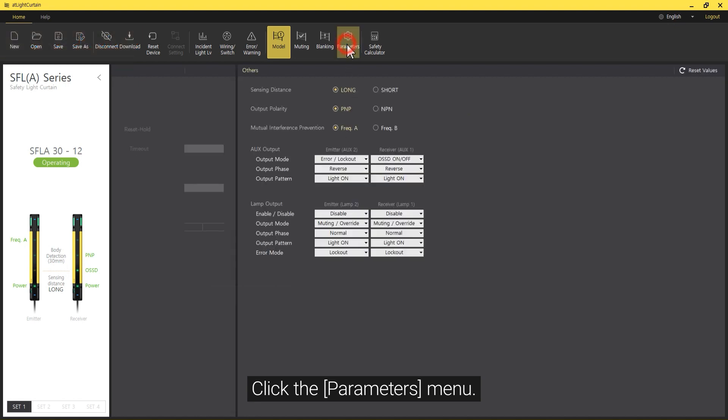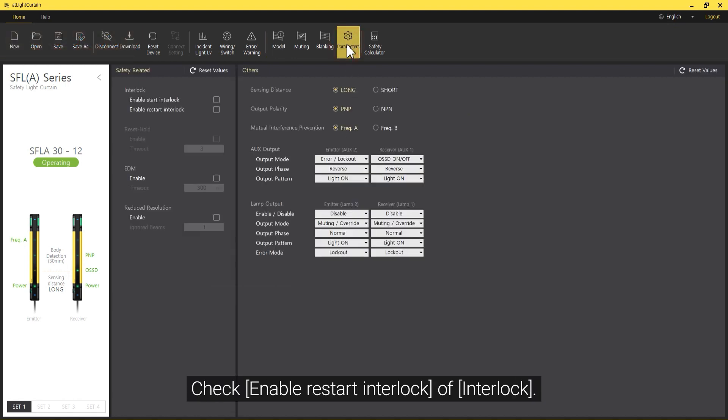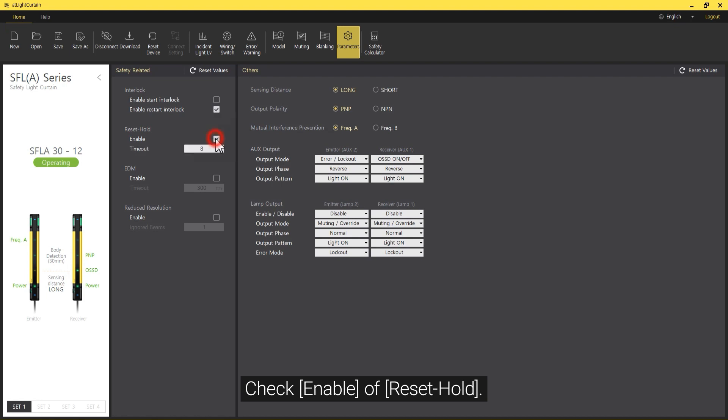Click the Parameters menu. Check Enable Restart Interlock under Interlock. Then check Enable of Reset Hold.